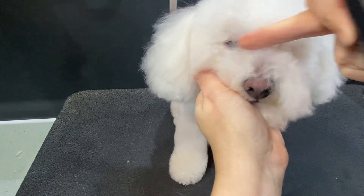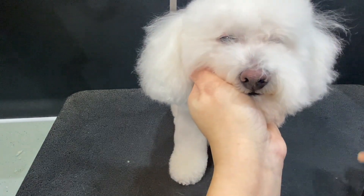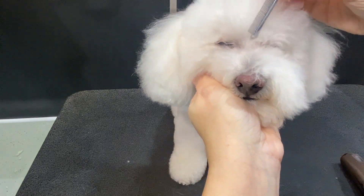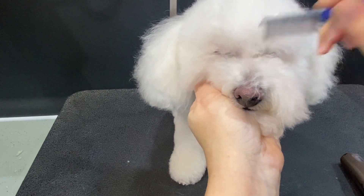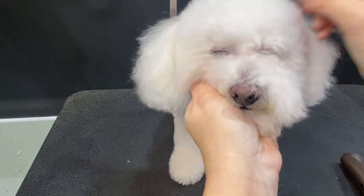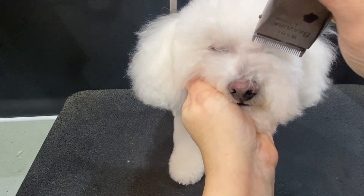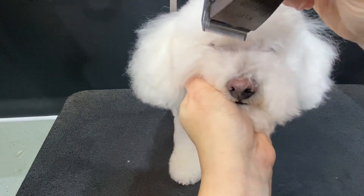We can double-check in here, and I want to get right in and just take this little piece out that's right there. We've cleaned up the corner of the eye and got our diamond.